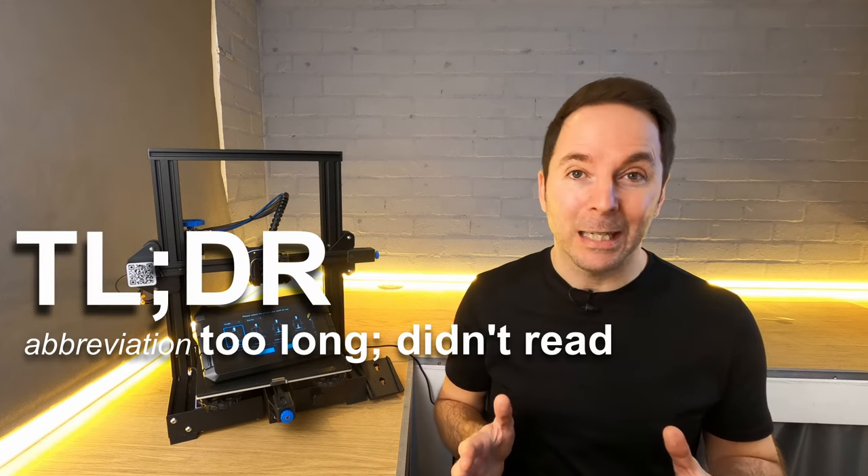If you don't have a Sonic Pad yet then check out my review, or if you want the TLDR version it's great if you don't want the hassle of setting up multiple bits to do the same job. If you plan on buying a Sonic Pad then check out the purchase links with a discount code below for a great deal. As I said this is the first in a series of short guides that will get you started with your Sonic Pad.